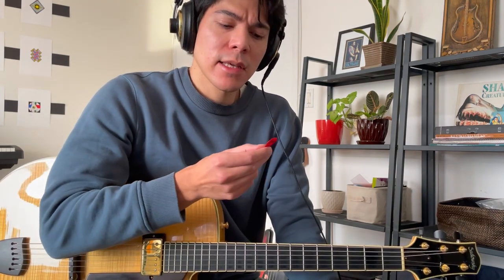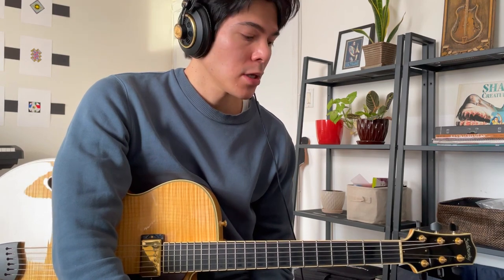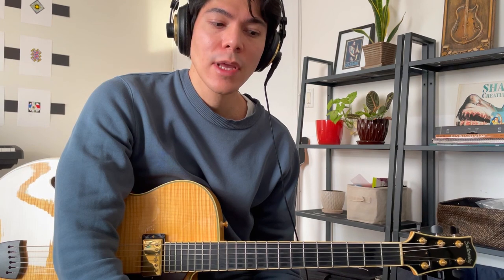And lastly, we have the Fender True Shell heavy guitar pick. This one is a little bit thinner than the others, and what's unique about it is it's made out of a protein called casein. The goal of this pick was to mimic the tortoiseshell picks from back in the day that are now illegal to make, because you can't use tortoiseshell as a material. I've never played a tortoiseshell guitar pick, but I guess this is supposed to emulate that. I do like the tone of it a lot though. Here's what it sounds like.